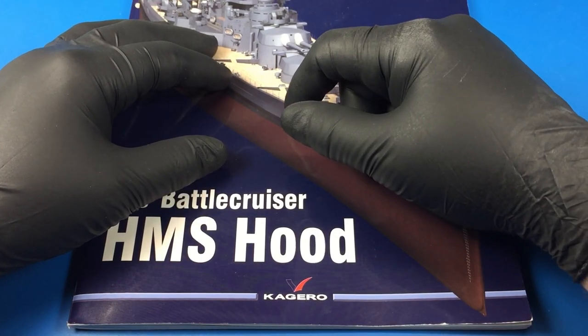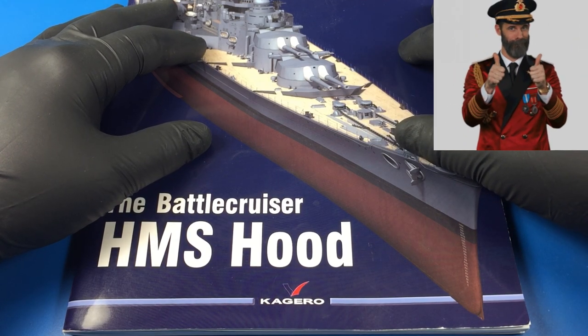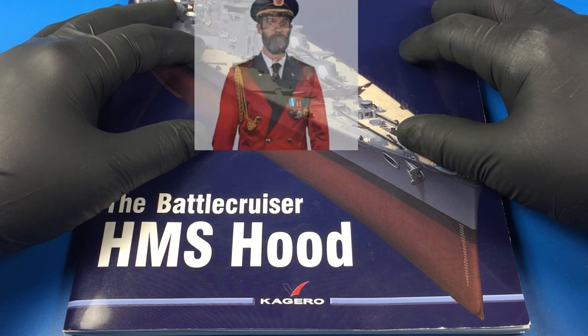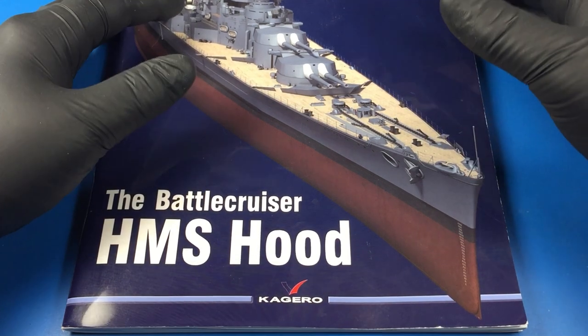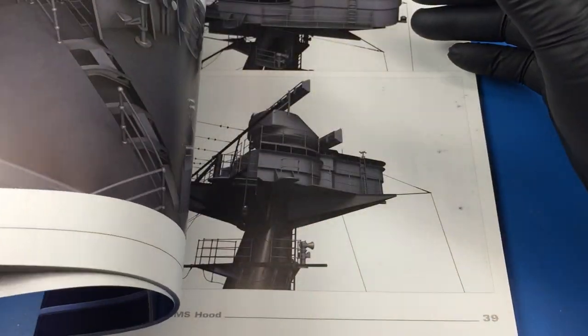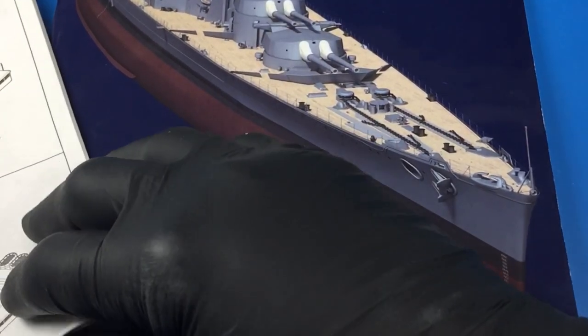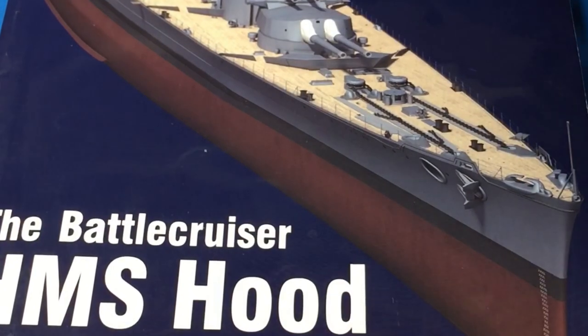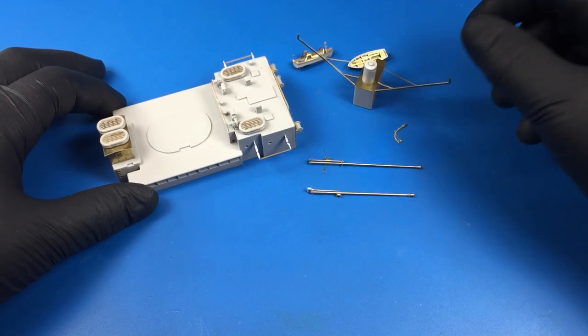Hello everyone and welcome back to Small Soldier. I hope you're all doing well. In today's video, I thought I'd give you a quick update on the progress of the Hood so far. You've already seen a detailed long shot of the ship, but I thought I'd go over some smaller component details and show you how I put those photo etch pieces together.